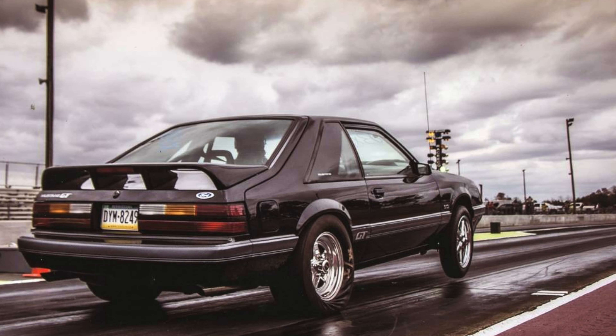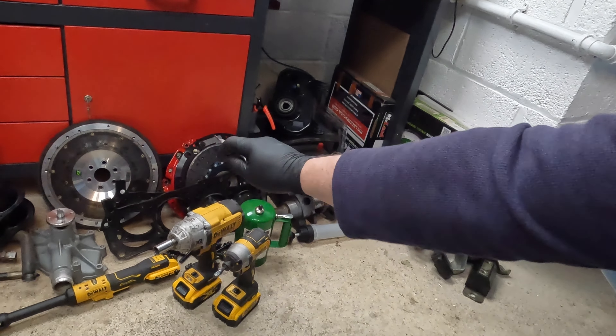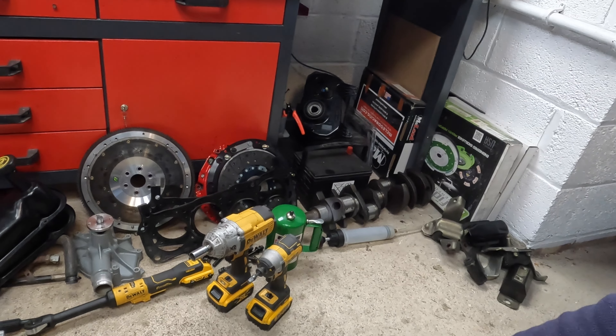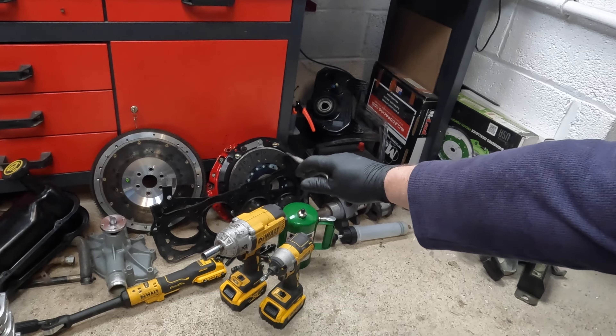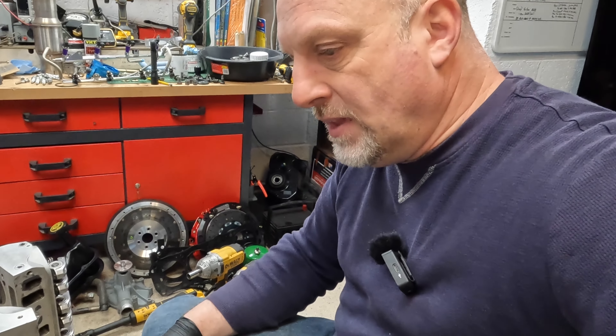This is going to be my big experiment with a billet steel flywheel — how different the car is going to launch. My other 85 GT in the states has a billet steel flywheel and I'm running 1.42 sixty-foot at the track, so no issues with that car. That's a 408 Windsor, this is a 363, but I'm pretty sure I can duplicate the efforts. I have an RXT clutch on the i85 in the states, so the RST — they say you shouldn't use the RSTs on the track, but we're gonna get away with it for a while.